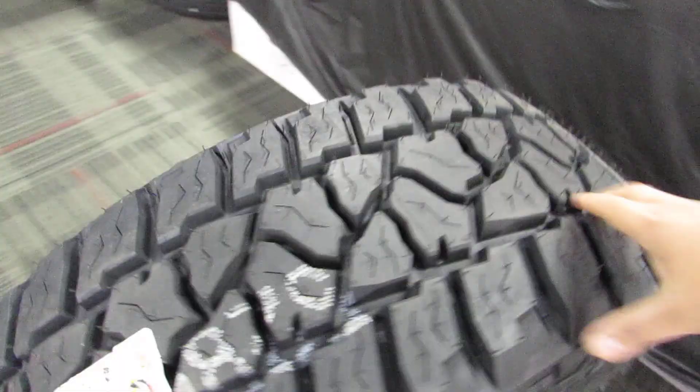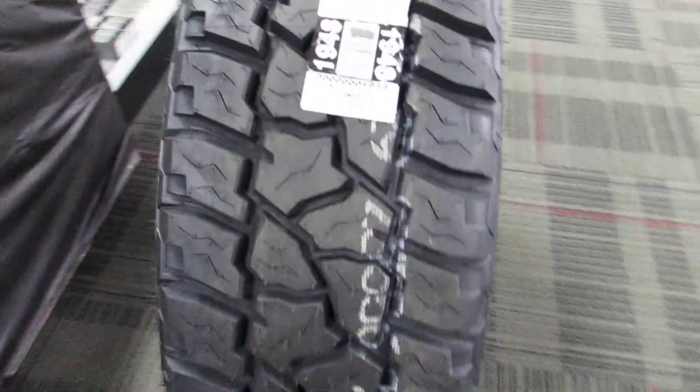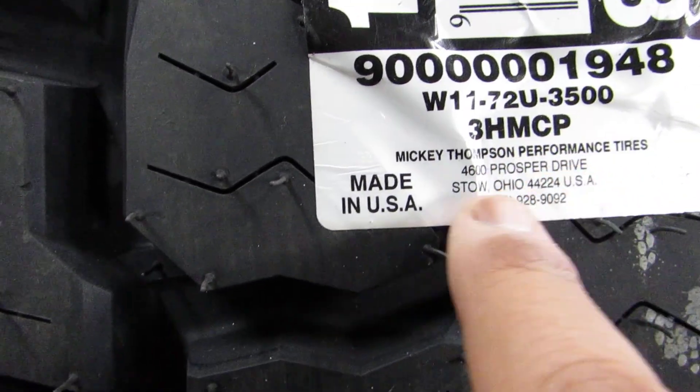Let's check the other side. Found the DOT — it's made the fifth week of 2017. Mickey Thompson tires should be stamped somewhere here. Now, if you've got a Jeep, pickup truck, this is the type of application for this tire. A lot of Jeeps right there in Ohio run Mickey Thompson tires.